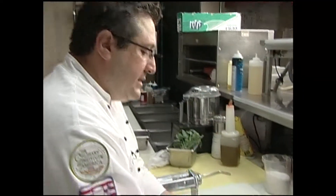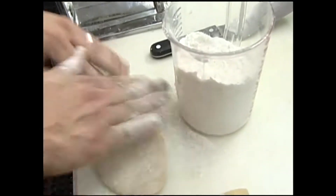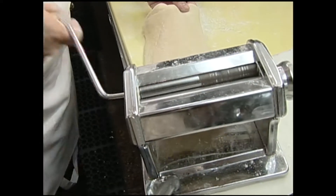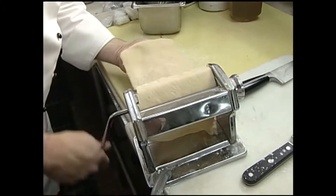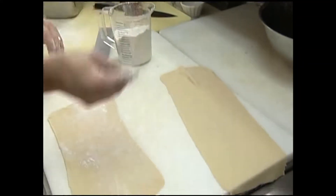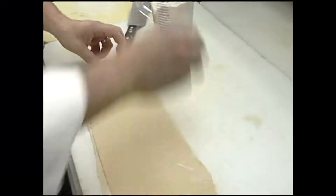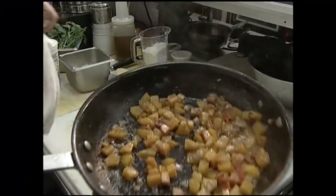While everything is cooking down, we're going to start rolling out our pasta. We have a pasta recipe on the website — just pat that out and get it ready to go through the machine. We start at zero and work our way down to about five. The pasta has been rolled out and I'm going to put a little flour here to separate it — all-purpose flour with a little bit of semolina in it.